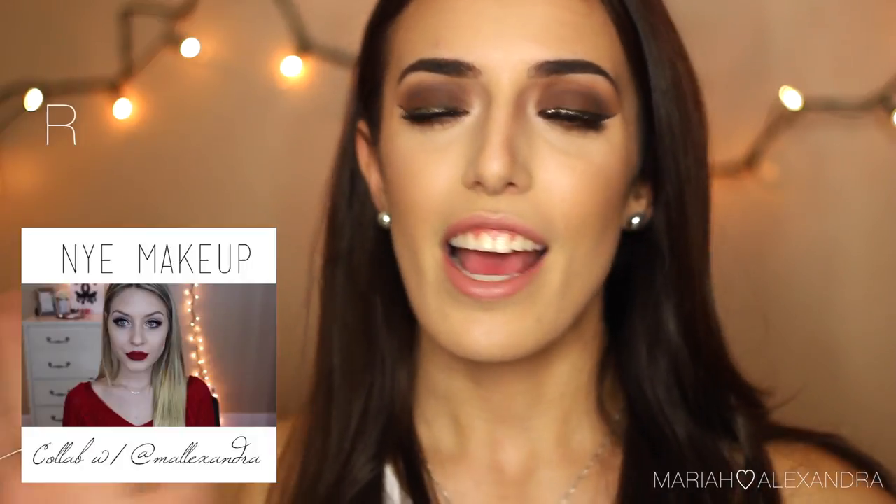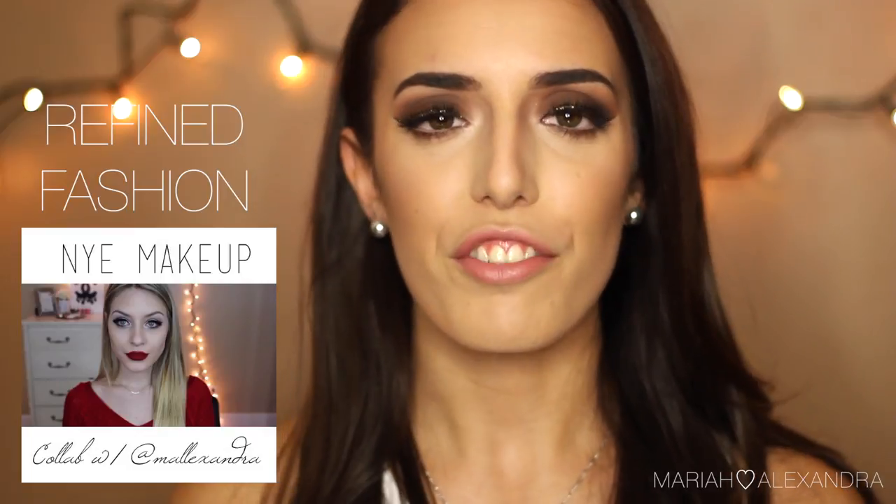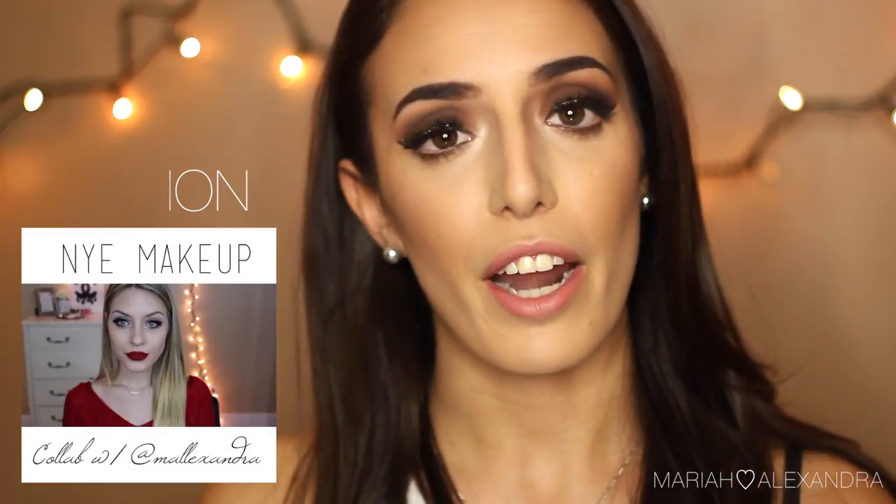She is awesome and we decided to figure out how we could do a collab video that was well suited for the holidays, so we decided to do a New Year's look. Hers is simple and elegant and beautiful, and mine is a little more dramatic for those of you that like to play around with a little bit of sparkle.